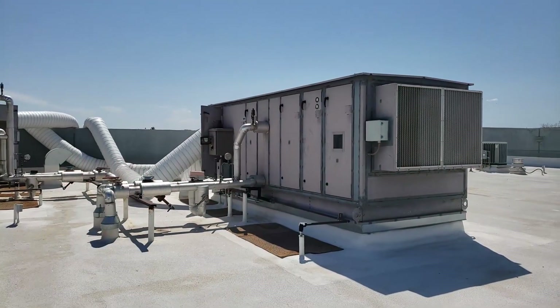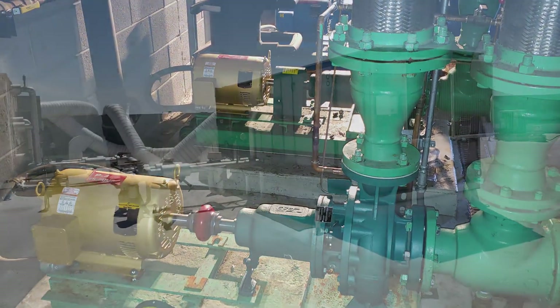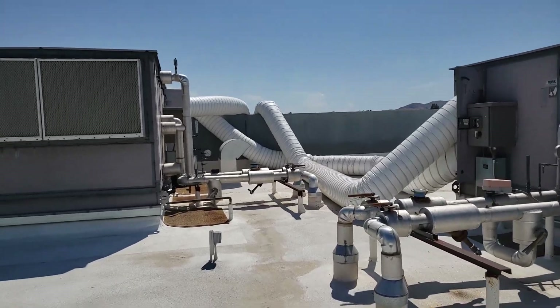Now just replaced two pumps — I'll put some photos up on the screen — and got those up and running. And now I'm up here looking at this temporary cooling system that this company came up and put in: portable units.